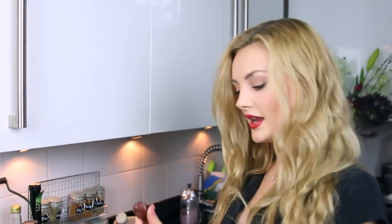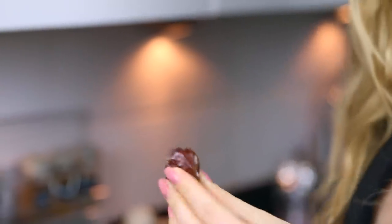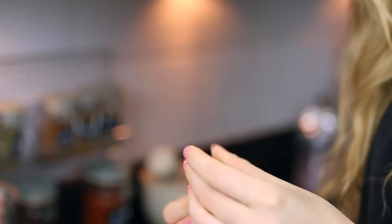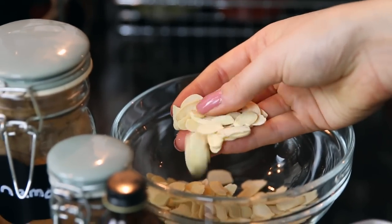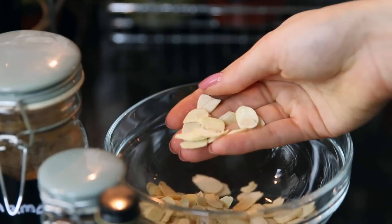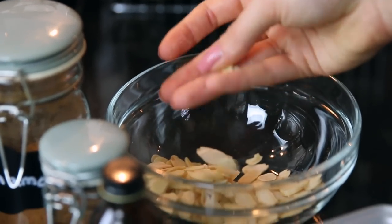You also want three medjool dates. I recommend medjool dates because they're the sweetest and really gooey, so they're amazing for baking. If you can't find medjool dates, you can buy any dates and put them in some water to soften them up — which is what we're doing today as well. And lastly, just a sprinkle of flaked almonds for the top, and you can find those in most supermarkets too.